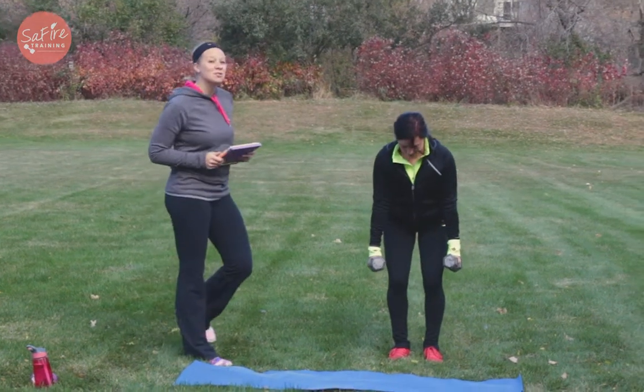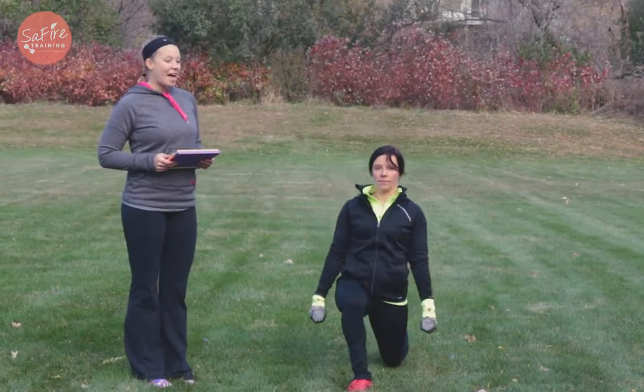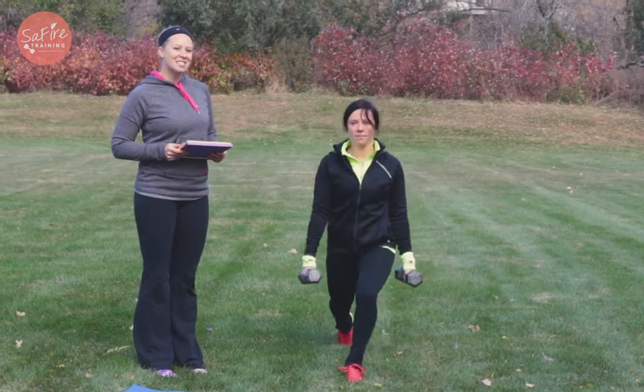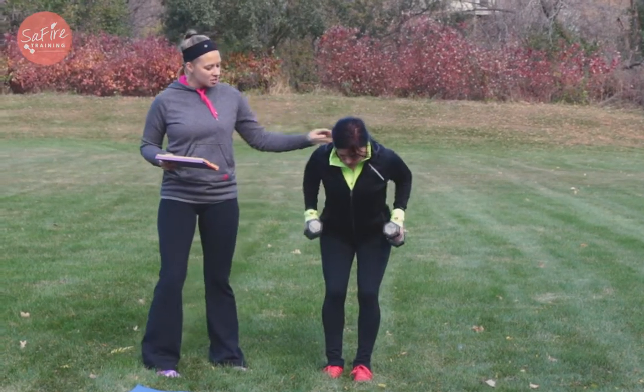We're gonna start with a bent-over row to reverse lunge. So she's gonna row up and reverse lunge. The main thing when you're doing this, you're squeezing back those shoulder blades, you're standing up and going back to reverse lunge and then back up. As you're doing it, you're alternating legs.